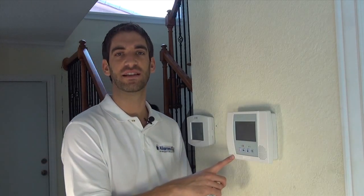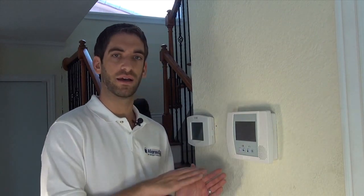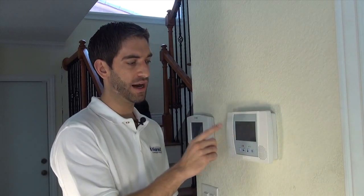Hi, DIYers. Sterling from Alarm Grid here, and we're going to show you how to change the entry-exit delay for a Lynx Touch L5100 security panel. The entry-exit delay are the timing delays that allow you to enter your home without triggering an alarm when you're coming home, and exit when you're leaving without triggering an alarm on your way out. So there's two separate timings — entry coming in and exit going out — and we'll show you how to use the installer programming section to change those delays.